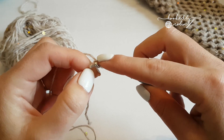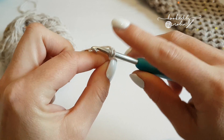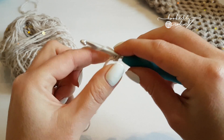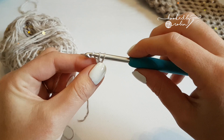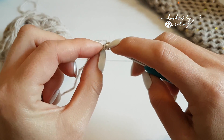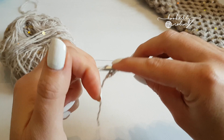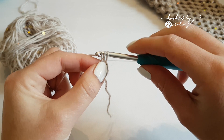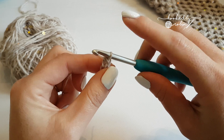Pop your hook into that first chain, but not just the top bit — you want to catch two loops, which is totally fiddly with fine yarn and a big hook. Yarn over and pull back through the chain, lift it up slightly, then yarn over and pull through one — that forms the chain. Then yarn over and pull through those final two, which forms the single crochet on top. You're going to need 30 of these, so crack on and make 30 foundation single crochets.